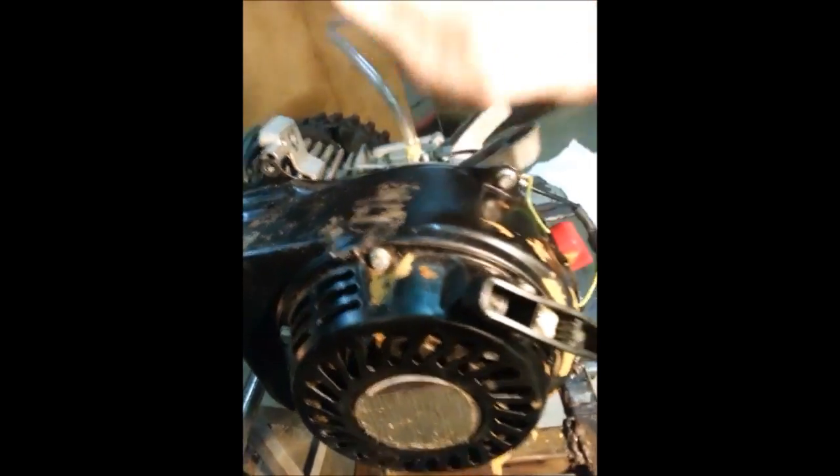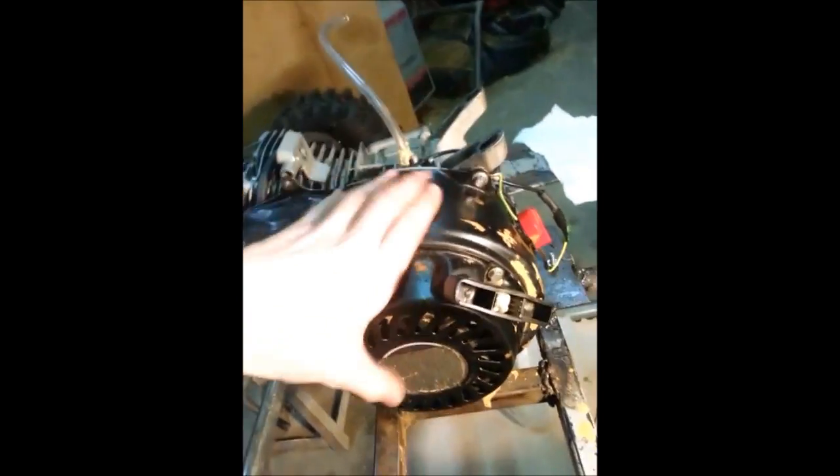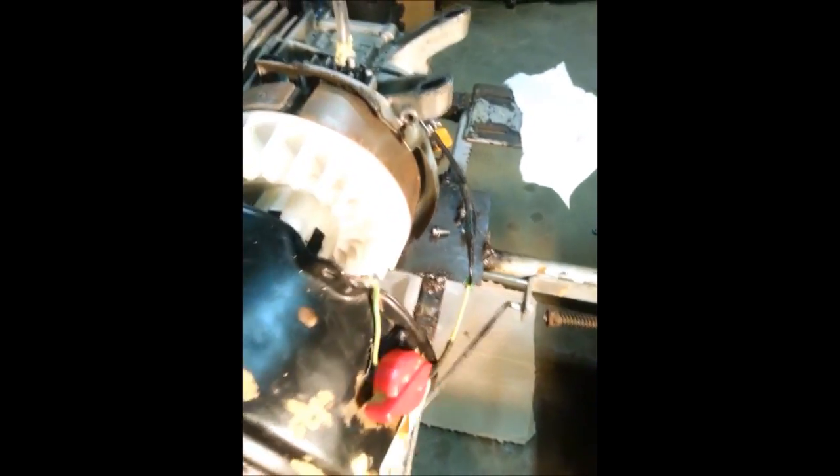Now those are loosened — pull them out, set them somewhere safe, and you pull this off. Pull off the recoil, just make sure your screws are off. Off comes the recoil — watch out for that wire because it is attached. Set it aside.